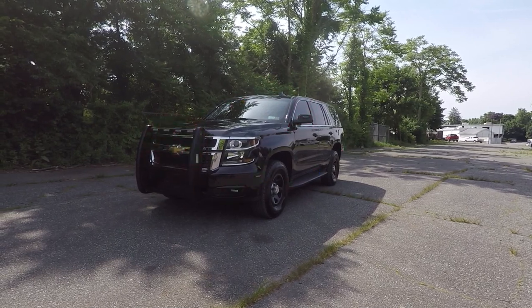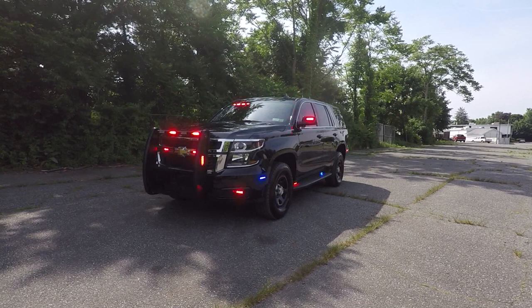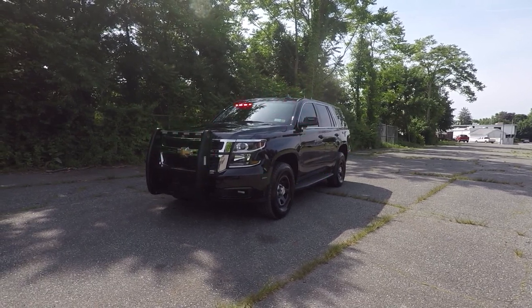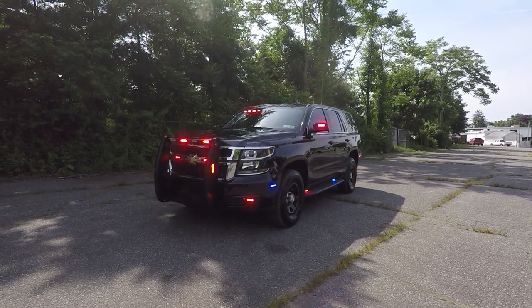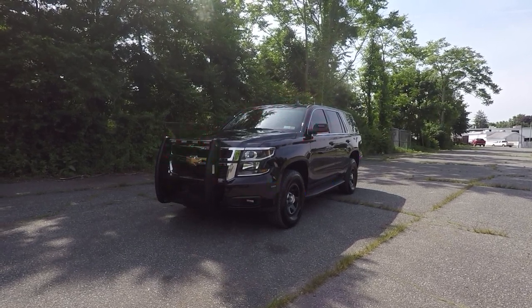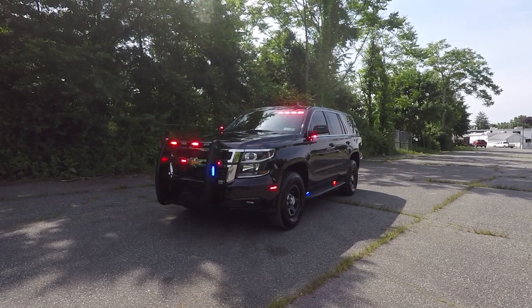What we have here is a 2016 Chevy Tahoe that we built as a first responder vehicle. This vehicle features SoundOff Signal's Blueprint electrical system. This has the 3.0 software with the in-link OBD2 interface.